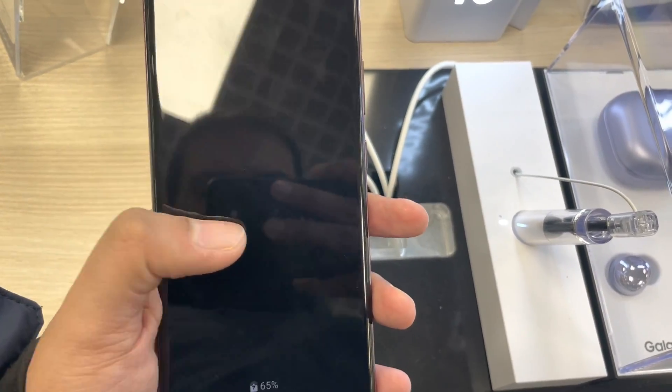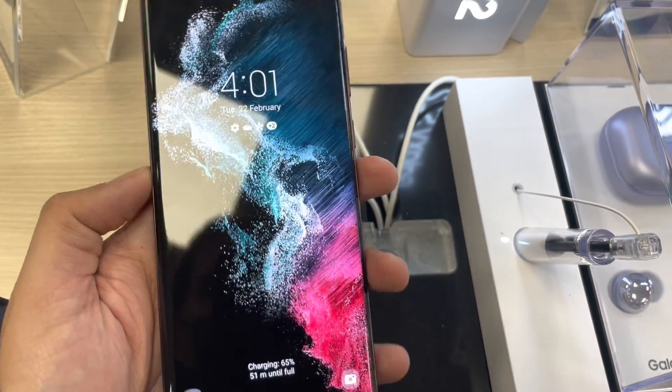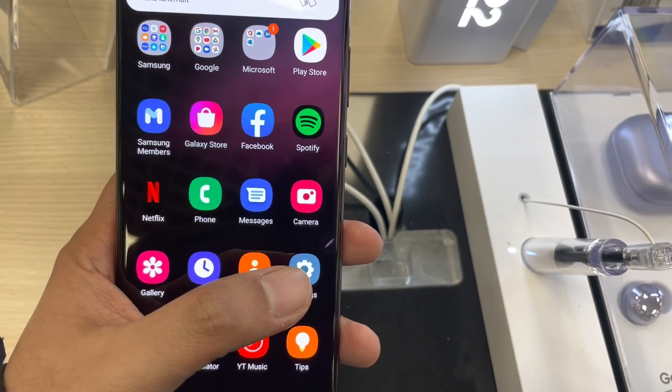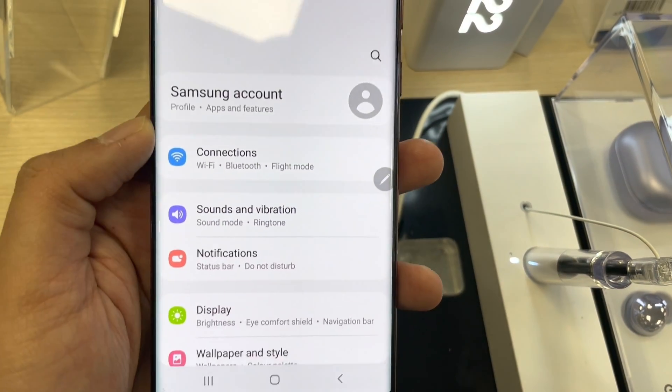So you can see over here, if I double tap on the screen the screen turns off, and if I double tap again the screen turns on. So how to enable it — first of all go into the settings.